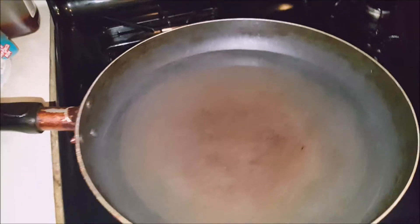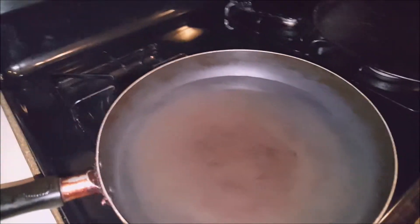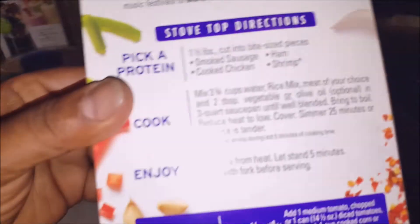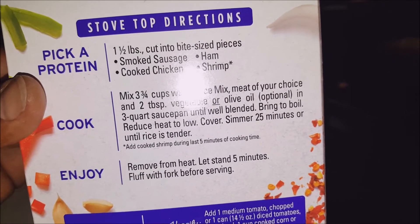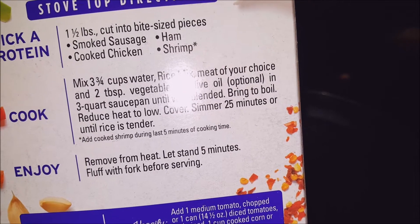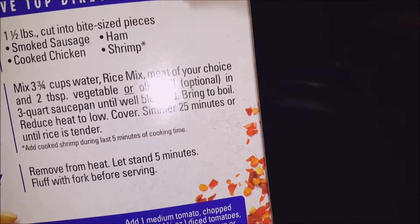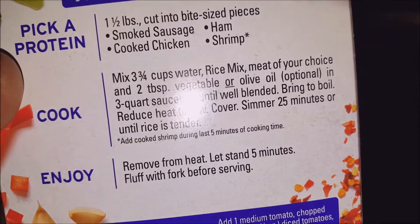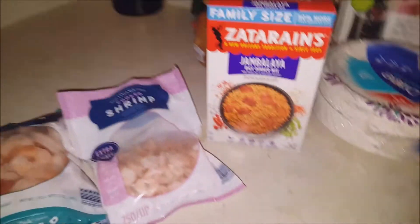They say three and three-quarter cups of water. I read the back and it suggests what you can put in it — stuff like smoked sausage, ham, cooked chicken, or shrimp. I think I'll put in the smoked sausage and the shrimp — two different size shrimp, the hot sausage, and a little cilantro to bring it to life. I love cilantro, that's why I'm using it.